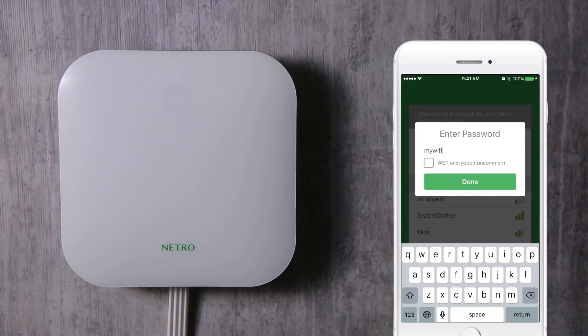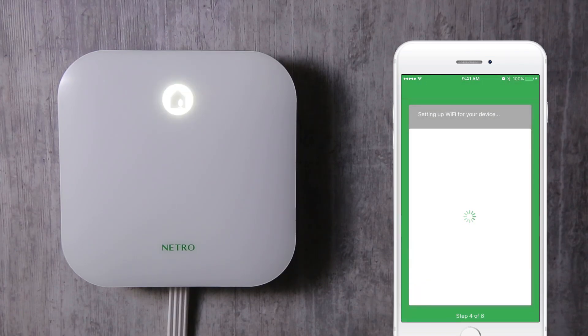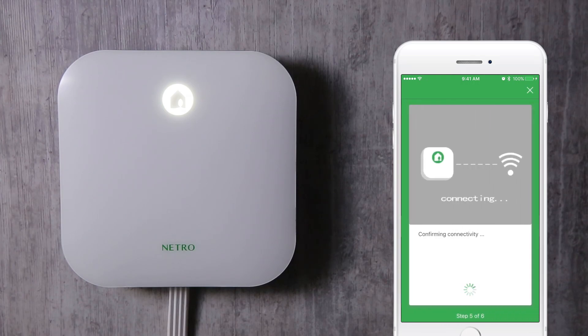Tap on your home Wi-Fi, and then enter the password. Note, this is the password of your home Wi-Fi network, and is not the password for your Netro account. The app will then transfer the password to the Sprite in order to connect it to your home Wi-Fi network. Wait for about a minute for your Sprite to establish a connection.